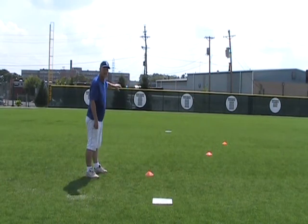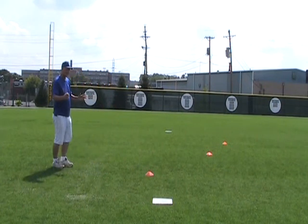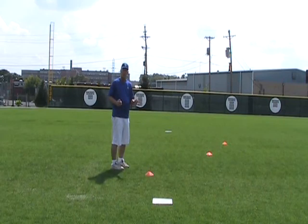They don't want to run straight to second and run around the shortstop to get to third base. So we have to show them how it looks — that's why the cones are here. Now what I would do is I would start with the kids one at a time and I would say go, and he would follow the cones and run all the way to third base.